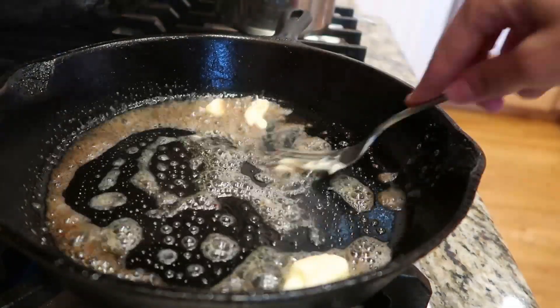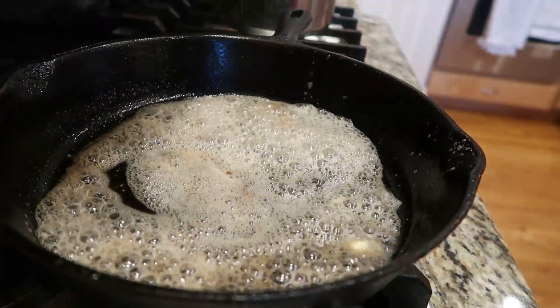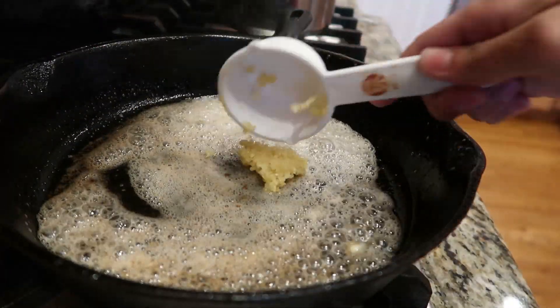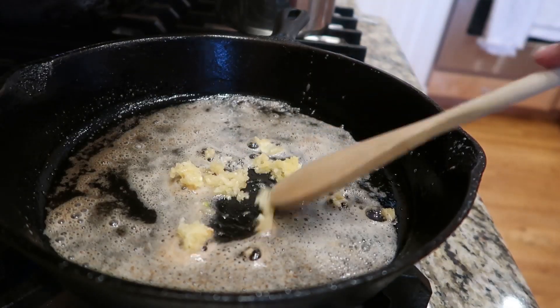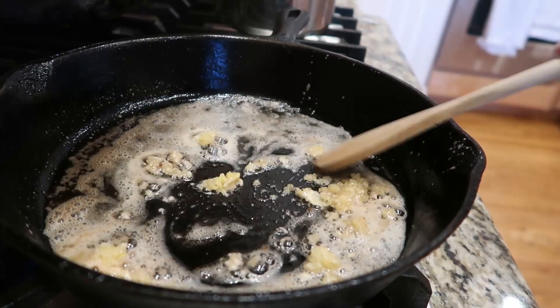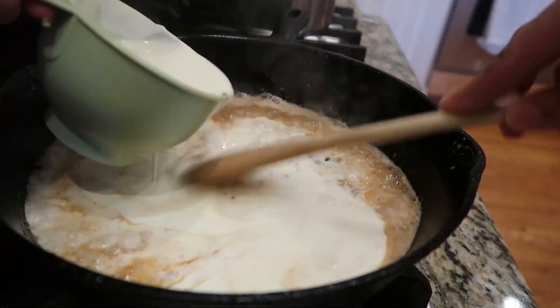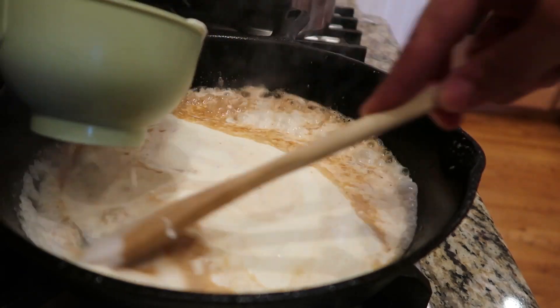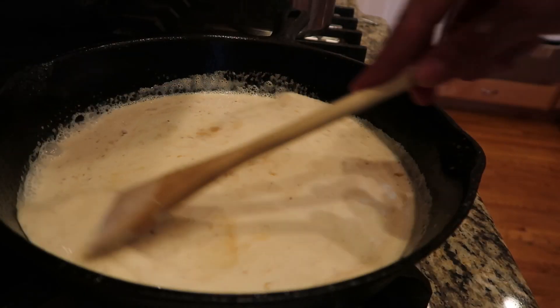Now I'm adding more butter to the skillet, along with about four to six cloves of garlic to season that butter really well. I love good garlic! To avoid burning it, I'll go ahead and add the heavy cream now. You can try milk if you'd like — it's up to you — but I love the texture that heavy whipping cream gives.